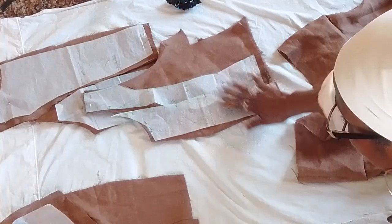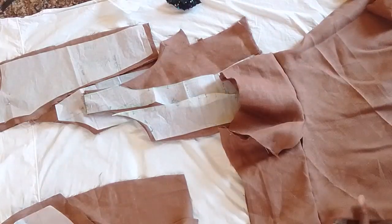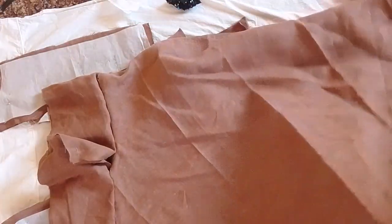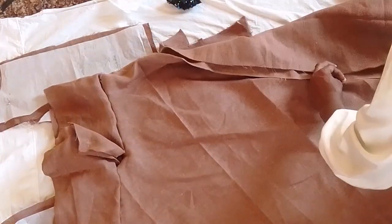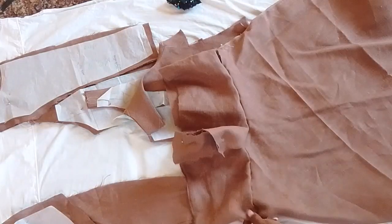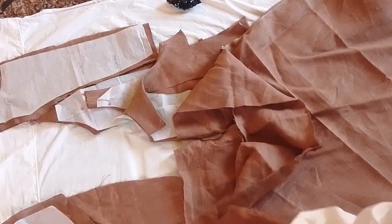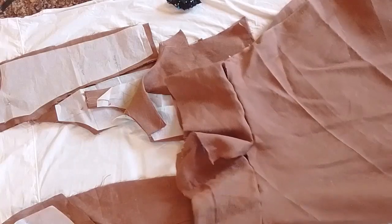I'm making these dresses. This is one dress and everything is already cut out. I'm going to add a piece here because I didn't have enough material — the dress was a little short. So I'm actually going to add this piece to make the dress longer to the waist.